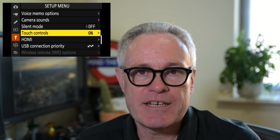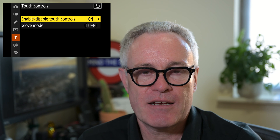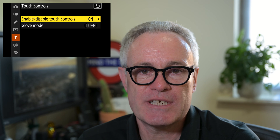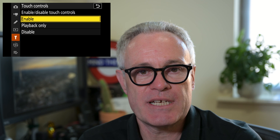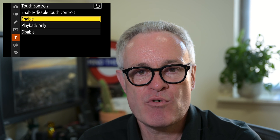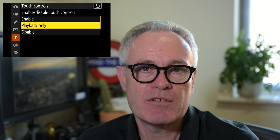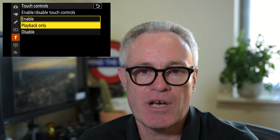In there you find two options. The first one is about enabling or disabling the touch controls on the LCD, and there are three options: you can either have it enabled, disabled, or enabled when you're viewing images on the LCD in playback mode only.